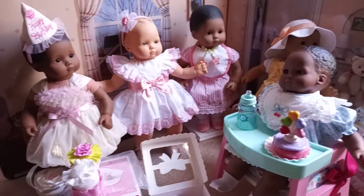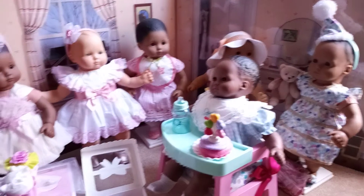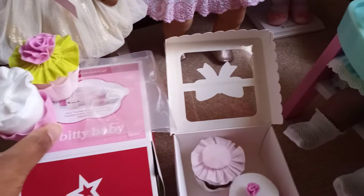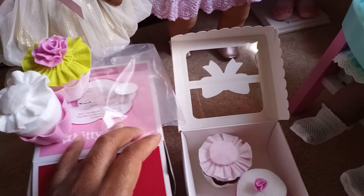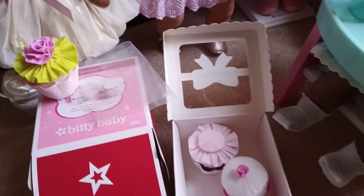Hi everyone in YouTube land. This is part two of the video I'm doing in reference to the review of these cupcakes — this is the Biddy Stackable Birthday Cupcake Set. I left off where I was pulling out a lot of these cupcakes.